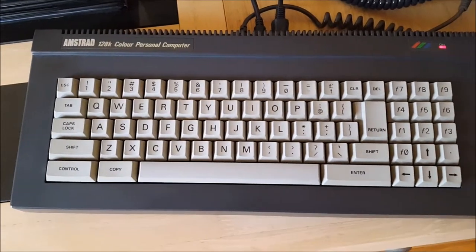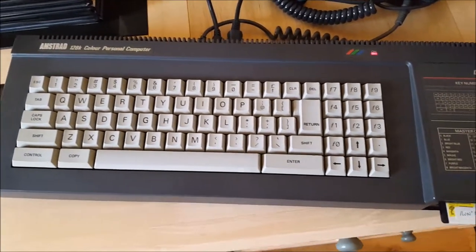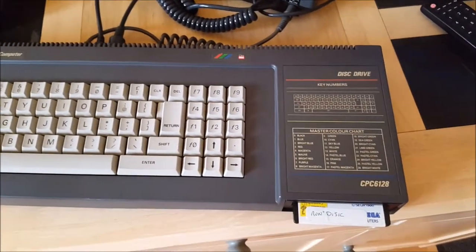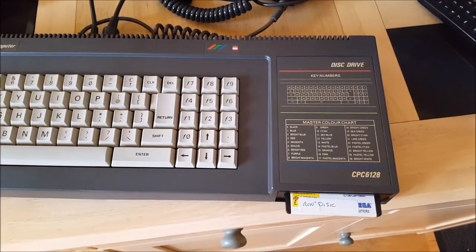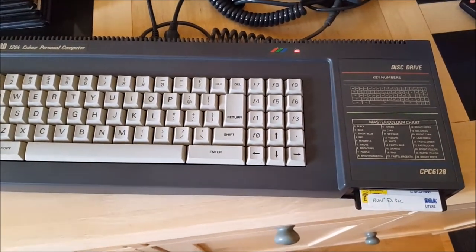It was initially released in the USA before it got released in the UK, and aimed at the business market. Released in 1985 — I think it came out in the UK at the back end of 1985. £299 with a green screen, £399 with a colour monitor. In this example I'm using the modulator.